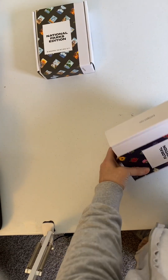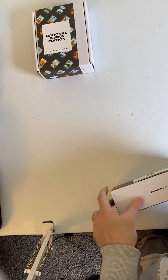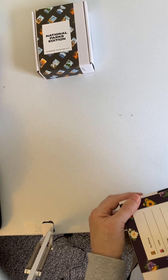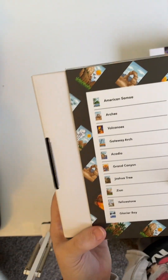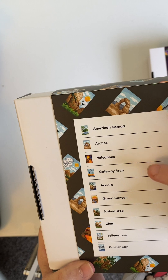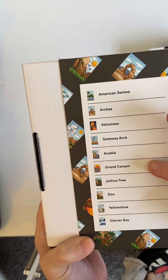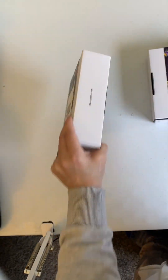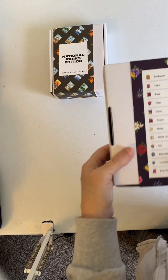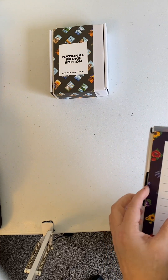So this is the Floral Edition. I am not any kind of green thumb. I have never had a garden — but here, the names are right on the back. So it looks like there's American Samoa, Arches, Volcanoes, Gateway Arch, Arcadia, Grand Canyon is the one with the sunset, Joshua Tree, Zion, Yellowstone, and Glacier Bay. So it's good that they put that on the back; if I had just turned that over, I would have been that much better off.